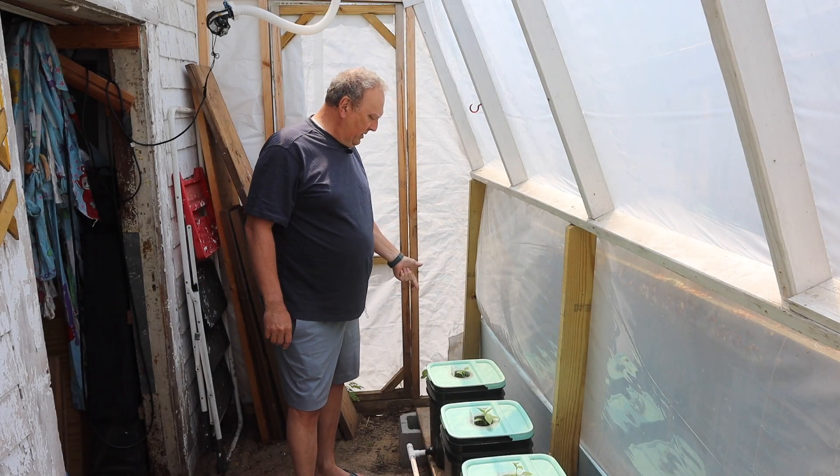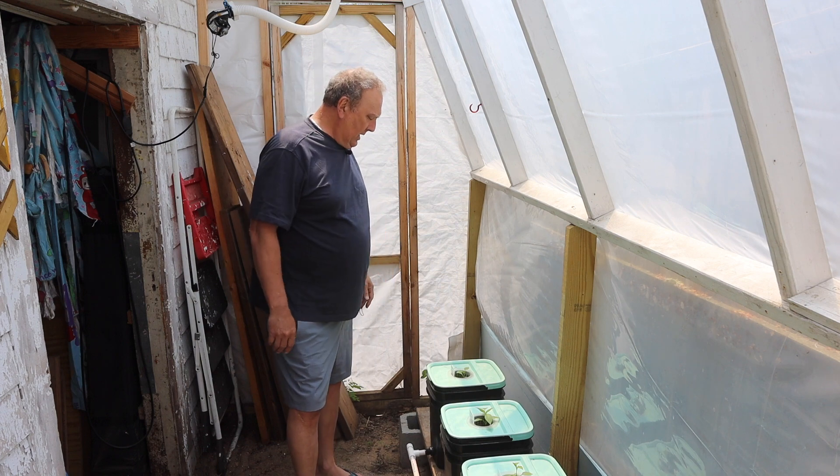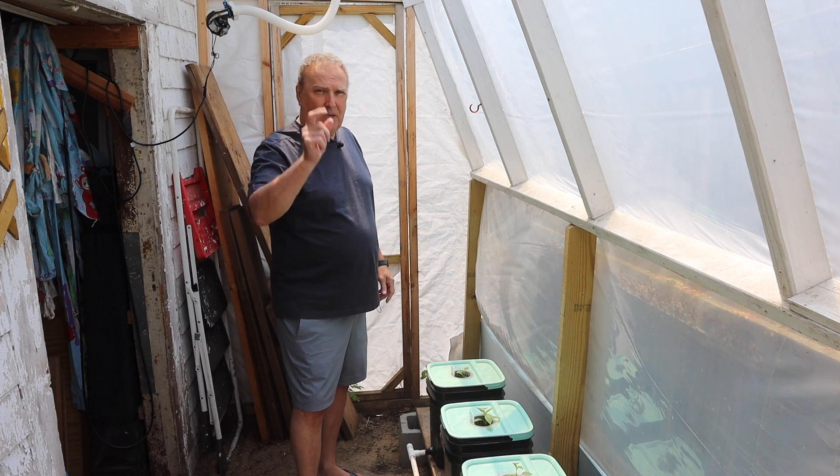Hey guys, the modified Kratky started a little bit wobbly, as you all know. Let's fix that now. Stay tuned.